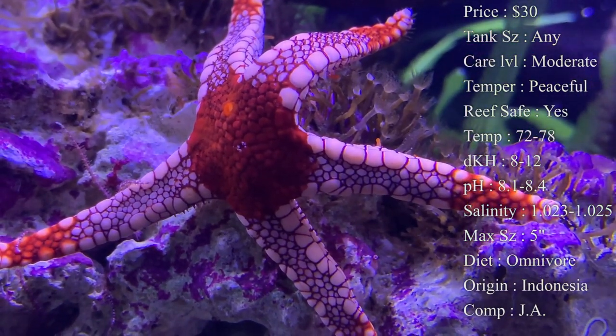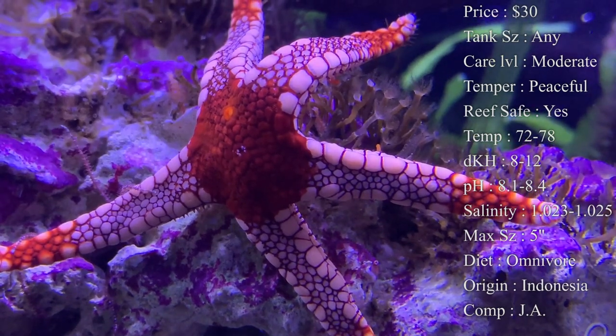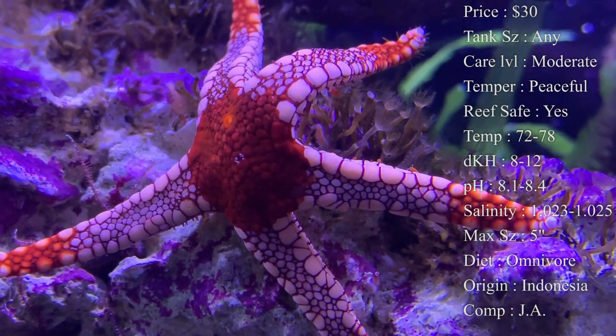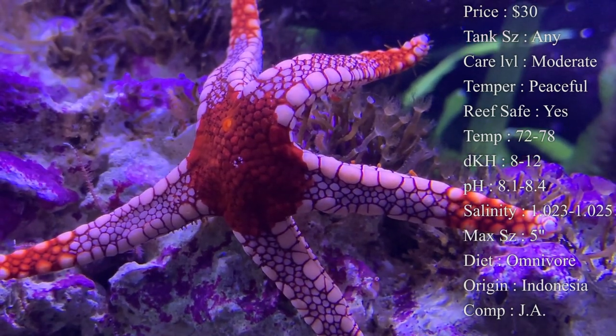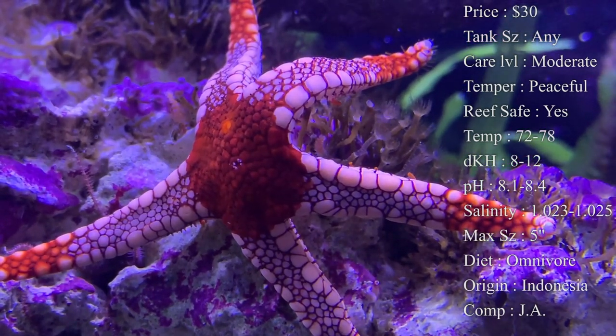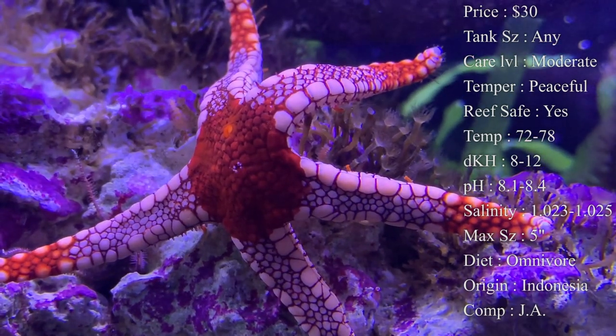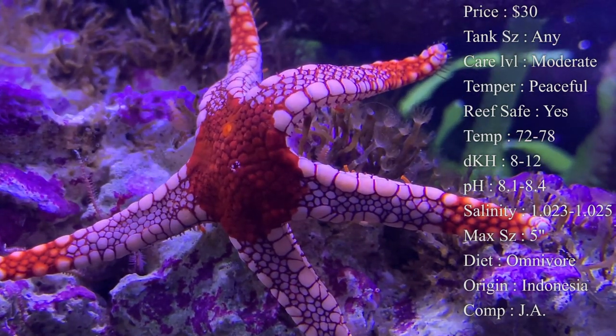Reef safe — yes. It's always tough sometimes to find a starfish with great colors that also does well in a reef tank, and this is a perfect one for your reef tank. They are really good about not messing with your corals. They go right past them, they're not bad about knocking things over. They pretty much just go in between everything and clean up.